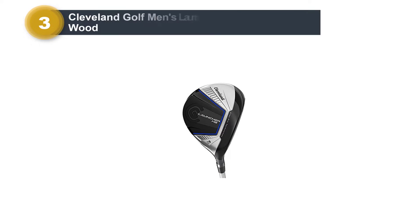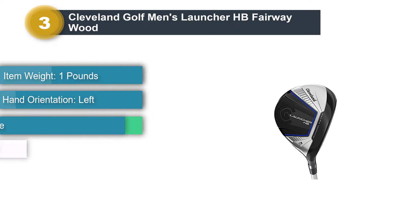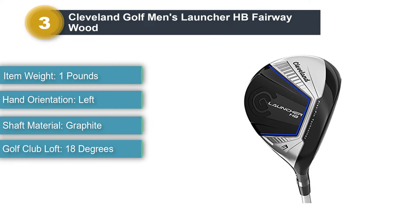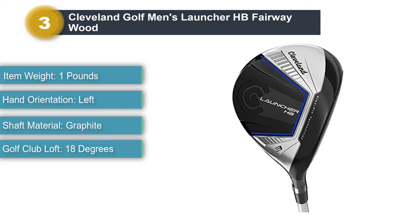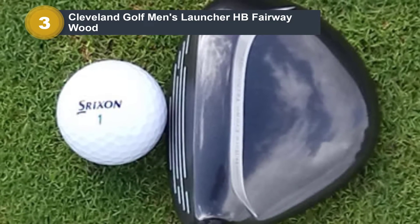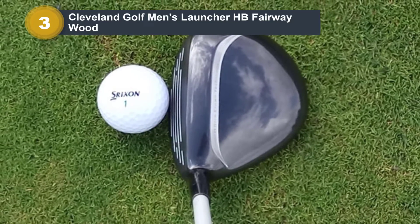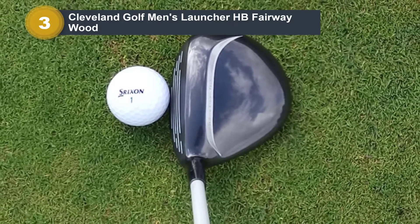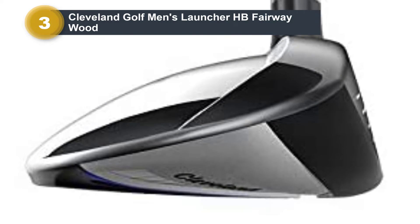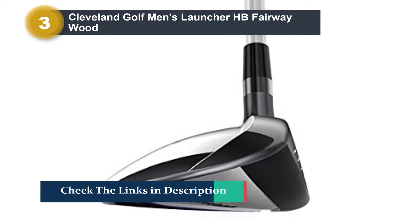Number 3: Cleveland Golf Men's Launcher HB Fairway Wood. The shorter hosel and facecup technology of this fairway wood makes it incredibly easy to hit, so it would be a great club for a beginner. The Callaway Men's Steelhead XR Fairway Wood has an aerodynamic steelhead club head shape that was popularized by the manufacturer many years ago. It bears a striking design, and the tandem of a graphite shaft and carbon crown keep the weight down considerably. You can get it as a 3-wood at 15 degrees of loft, a 5-wood at 18 degrees, a 3-plus wood at 13.5 degrees, a 4-plus wood at 16 degrees, a 7-wood at 21 degrees, or what Callaway calls a Heaven Wood at 20.5 degrees.